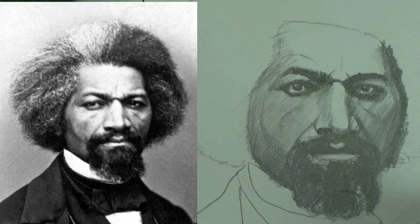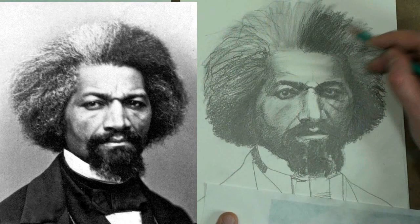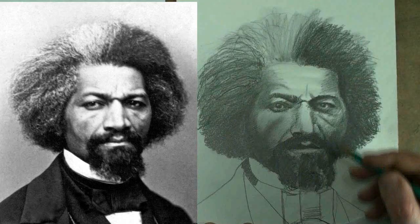That's Frederick Douglass, one of the men who truly shaped America. His narrative autobiography was one of the best-selling books of the 1900s. He was a powerful writer and speaker, and perhaps the most significant abolitionist in American history.